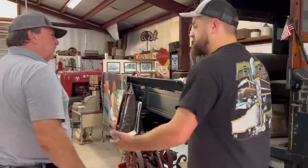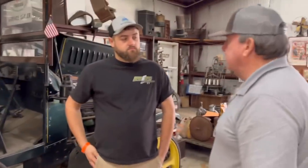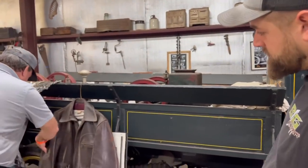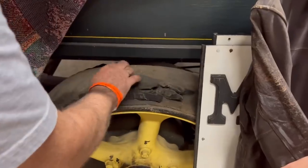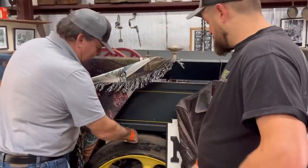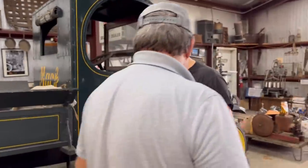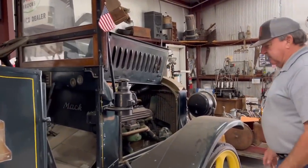My dad bought it in 1967 from a friend of his that bought it from London, Kentucky - city street. They brought it home; they towed it with a wrecker. See that patch on that tire? They pulled it a little too fast and it blew a hole in it. When I was 10 years old, my dad restored it in 1968 and I helped him with what I could do. This thing's been restored for half as long as it's been old. It hadn't been touched since 1968.